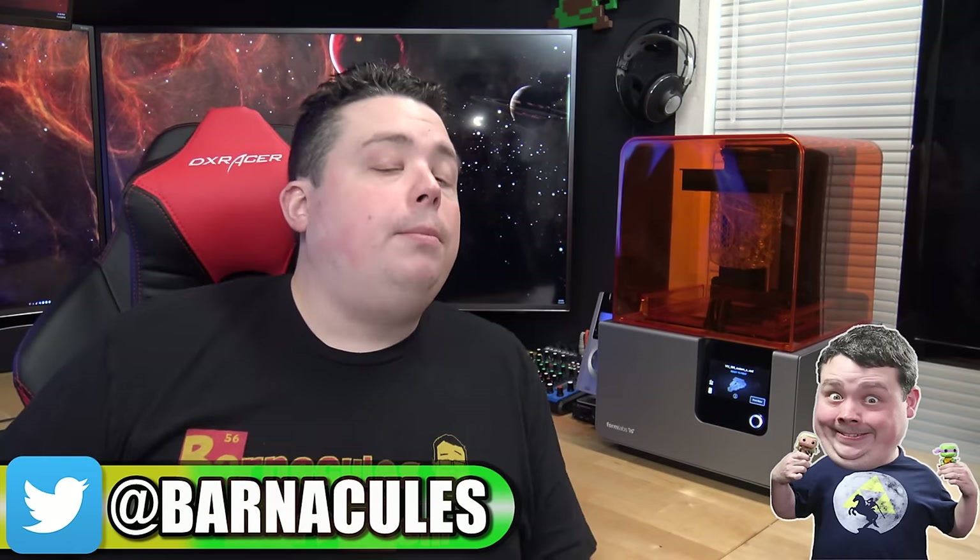Hey, what's up guys, Jerry here aka Barnacles, and today we're going to be reviewing one of the most crazy, interesting 3D printers I have ever reviewed on this channel — and hands down the best printer I've ever used period for quality of prints. That printer would be the Form 2 by Formlabs.